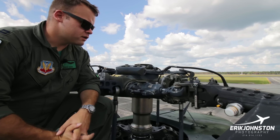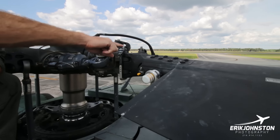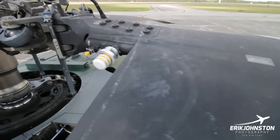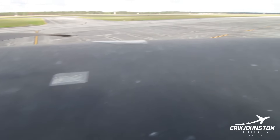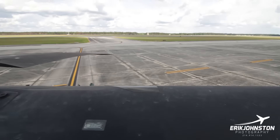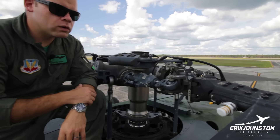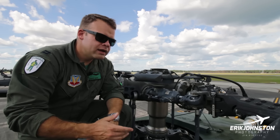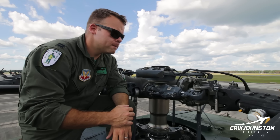The blade has a titanium spar — the heart of the blade — charged with nitrogen. This BIM indicator lets us see if there's any kind of a leak in that titanium spar. If there's ever a crack where that gas leaks out, the spar could be weakened, and the BIM would turn red instead of gold, letting whoever's doing the pre-flight know that this blade is bad — do not fly it. Just like wings on a fixed-wing aircraft, you wouldn't fly with cracks or broken pieces in them.